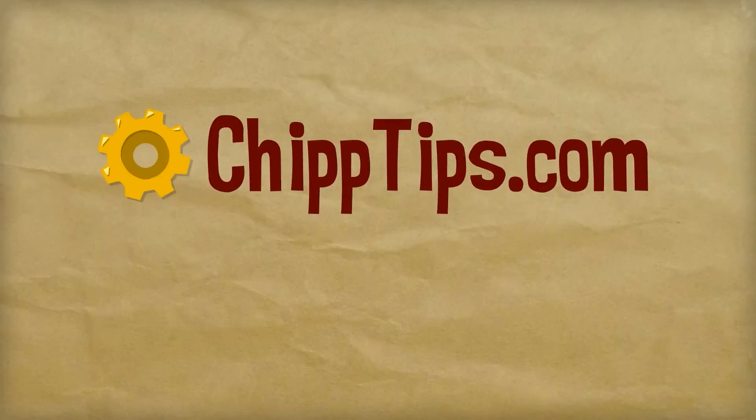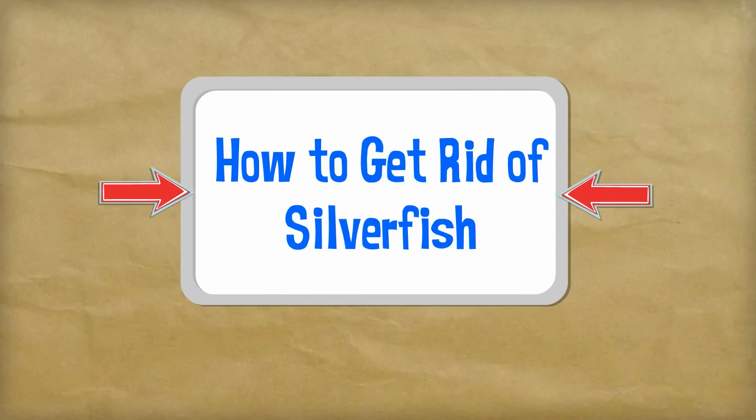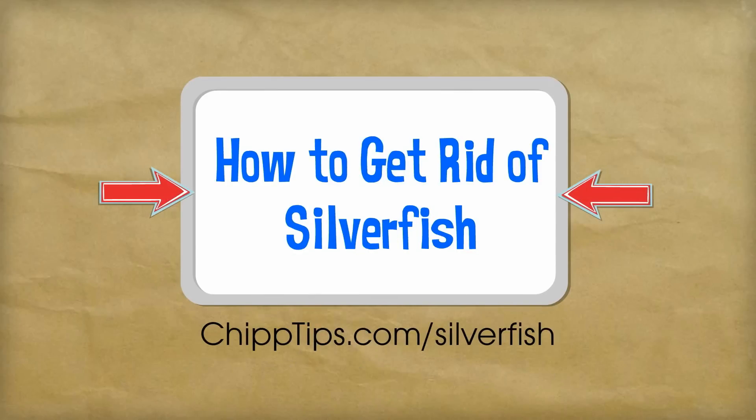Hey there, my name is Chip Marshall. In this video I want to show you a quick and easy tip on how to get rid of silverfish naturally.